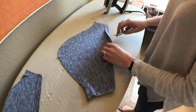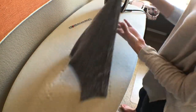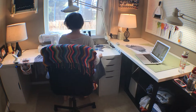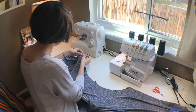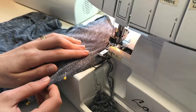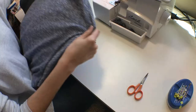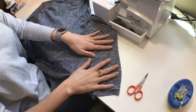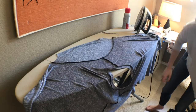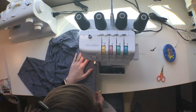Next we'll attach the sleeves to the shirt and sew up the side seams. You can refer back to the pattern instructions for more details. Pin the curved edge of the sleeve to the armhole of the shirt — if you have any excess fabric, just distribute it evenly like we did with the neck band. Then sew the seam and get ready for the side seam, which is the last step. Pin and sew the side seam from the edge of the sleeve all the way down to the hem in one straight shot.